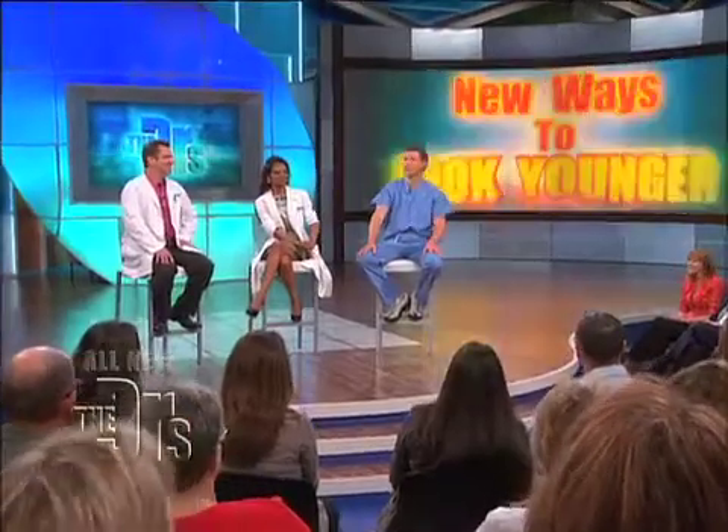That was Jackie, who hates how the wrinkles on her elbows make her look older. So Jackie's here today backstage in our procedure room with Dr. Ordon and dermatologist and cosmetic surgeon Dr. Sandra Lee to show us a new way to get rid of those elbow wrinkles.